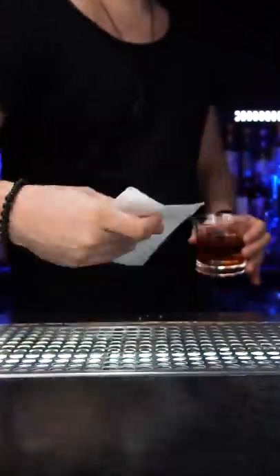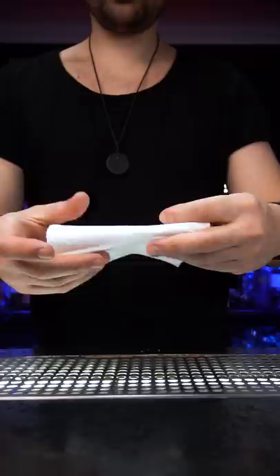If you ever decide to learn only one bar trick, it should be this one. A standard size bar napkin works the best, but if you don't have it and need something to practice, just use a paper towel — fold it in half and it's ready to go.